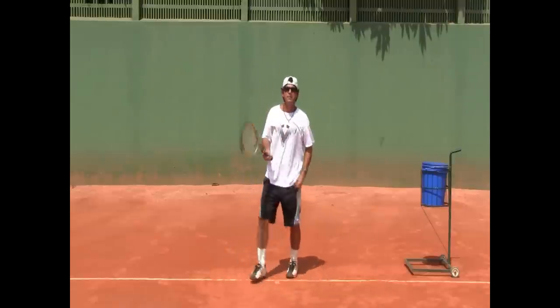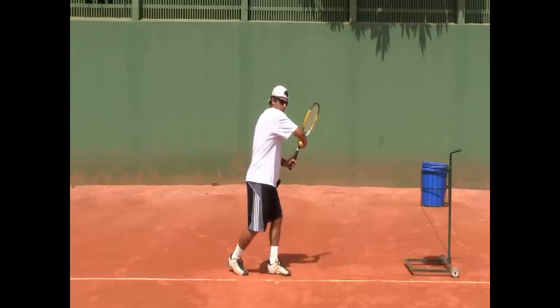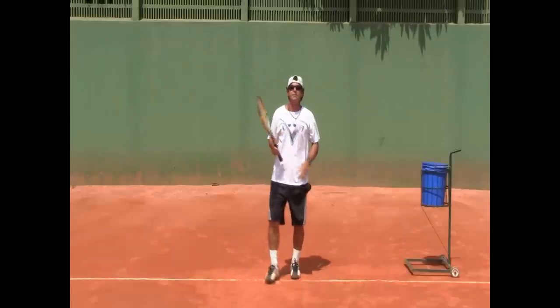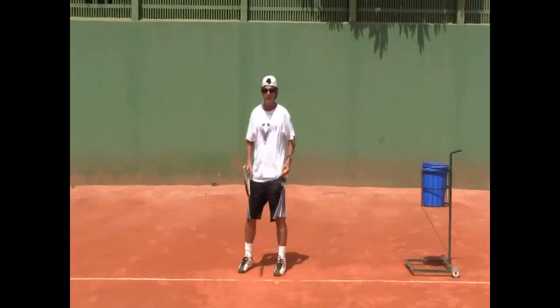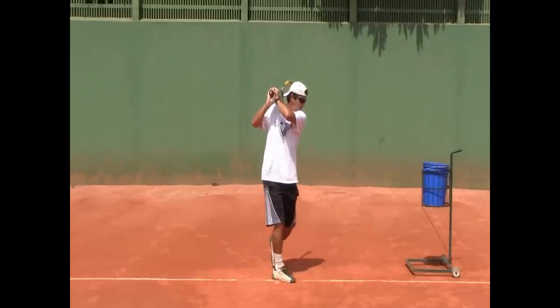Shoulder, shoulder. One more time — lefties: preparation, right shoulder on the chin; finish, left shoulder on the chin. Two-handed backhand: preparation, right shoulder on the chin; finish, left shoulder on the chin.